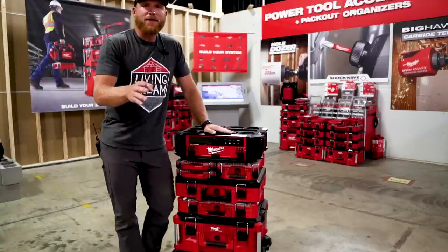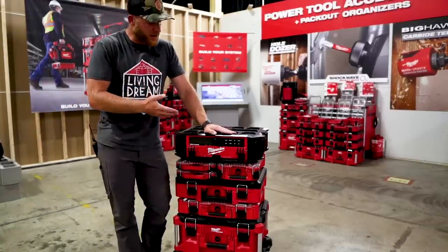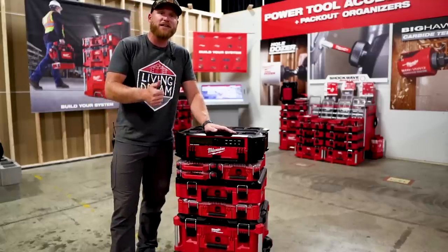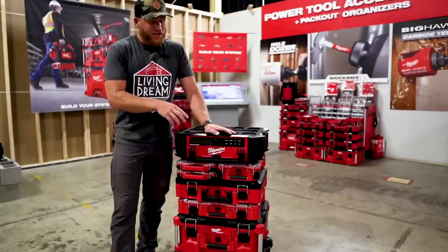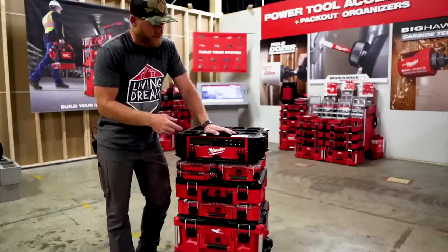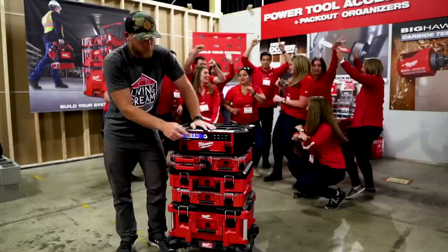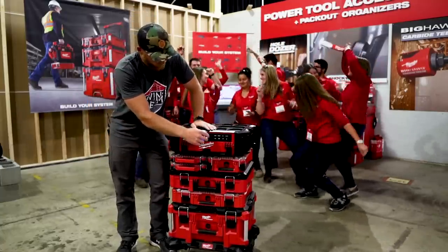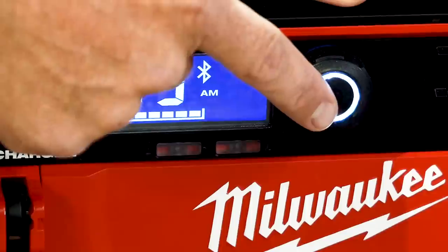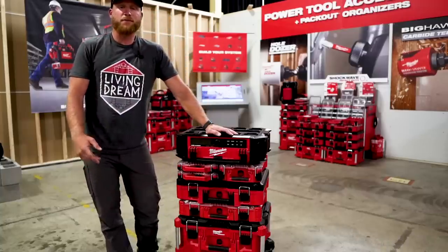And for number five — what job site is complete without a radio? Milwaukee finally listened to everybody's suggestions and came out with the Packout Radio. It's $299, so it better bring a party. And it's pretty impressive sound.